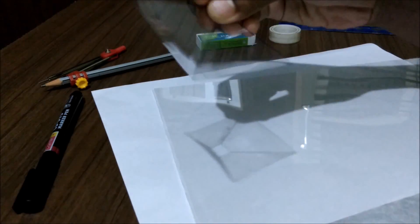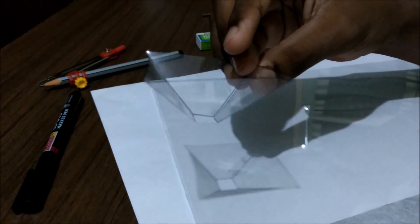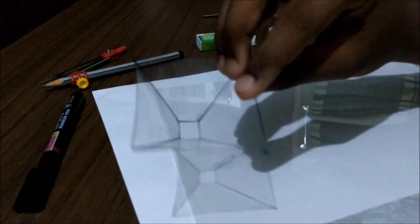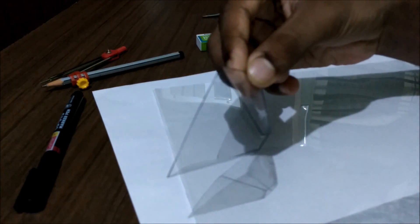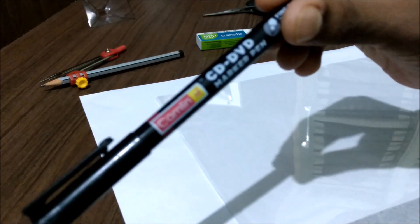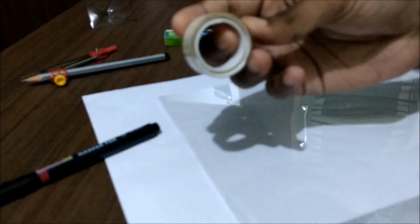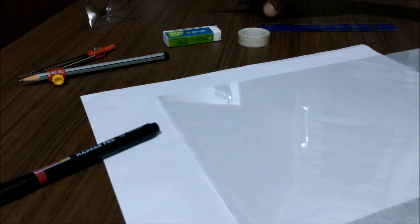First you need to create a geometrical figure like this — it's a three-dimensional pyramid of four sides. To make this you'll be needing an OHP sheet, an A4 size sheet, a CD marker of fine tip, a compass with a pencil, an eraser, cello pin tape, a scale, and of course scissors.